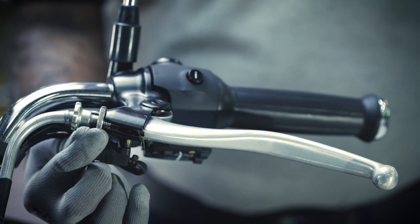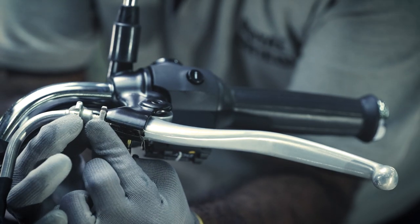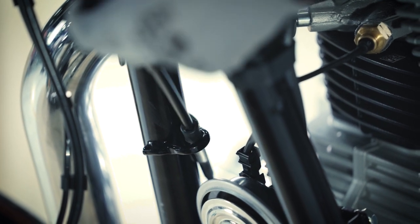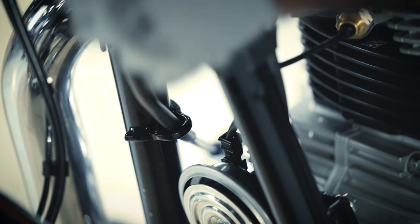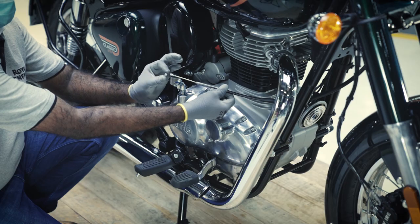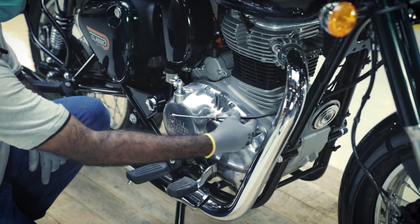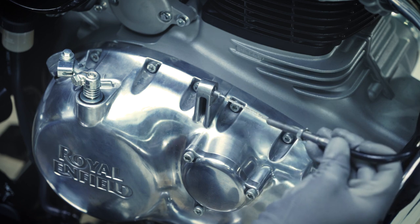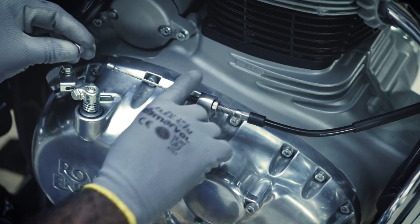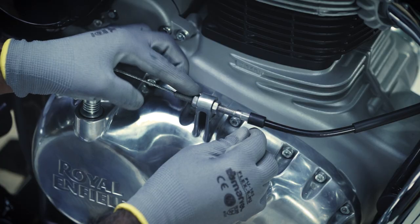Tighten the adjuster near the lever. Slide the clutch cable into the right-hand frame wire guide and insert the lock nut to half threads. Insert the cable assembly unit into the right-hand cover bracket. Screw the rear end nut and rotate it to the middle position.